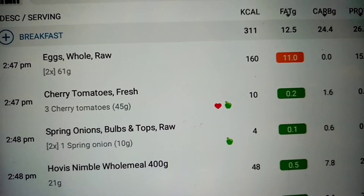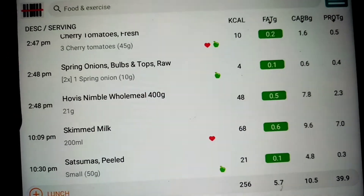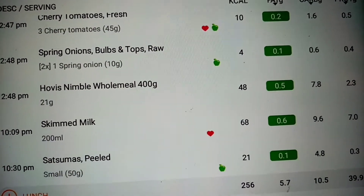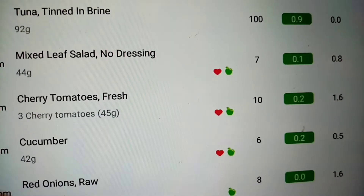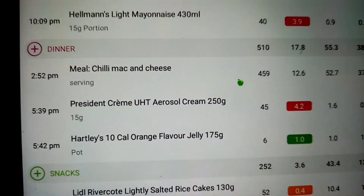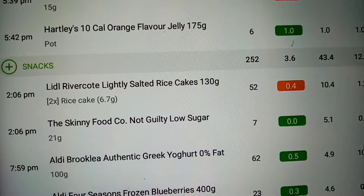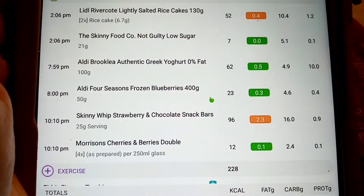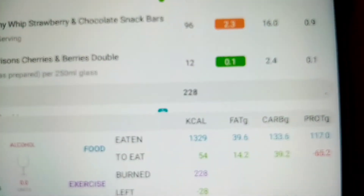My breakfast was 311 calories including my milk. My lunch was 256. My tea was 510 — that includes the jelly and cream. My snacks are 252: the rice cakes, jam, Greek yogurt and blueberries, Skinny Whip, and my squash. So that's 1,329 with 54 calories remaining.